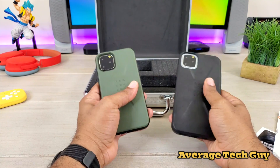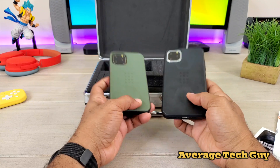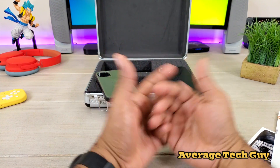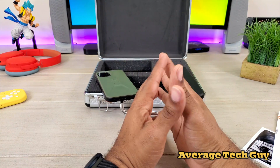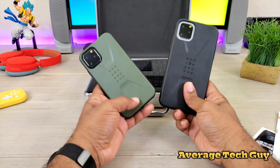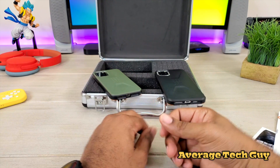I'll leave a link below so you can go check these out for yourself. These are the brand new cases by Urban Armor Gear — this is the Civilian lineup. They come in several different colors and they're going to match up for any of those iPhone 11 branded iPhones that you have. Hopefully this is able to help someone out. Until next time, be sure and give me that thumbs up, please subscribe. Average Tech Guy out. Peace.